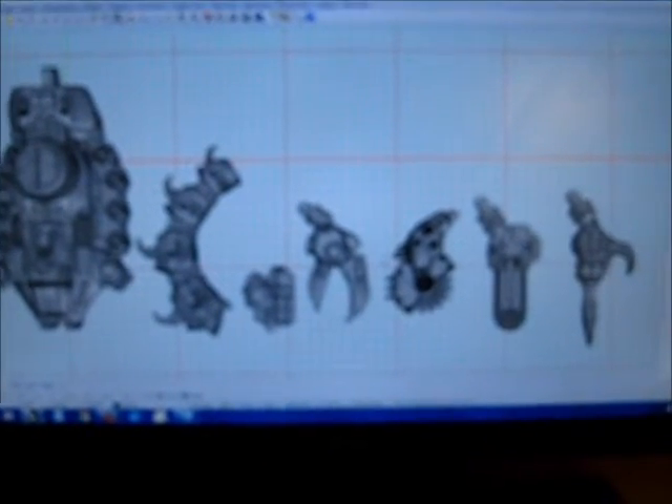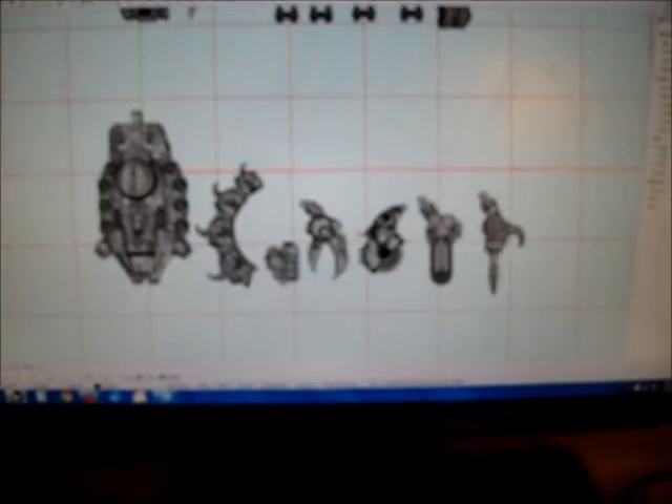If you notice here, here's the digital file that was actually sent off. This is in the program I used called Rhino. These parts basically came out from this screen to reality.